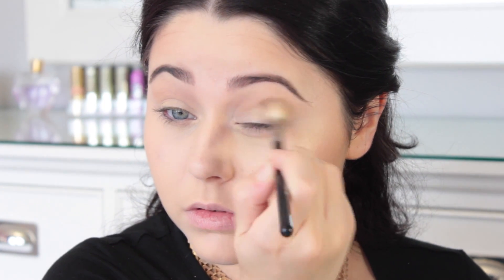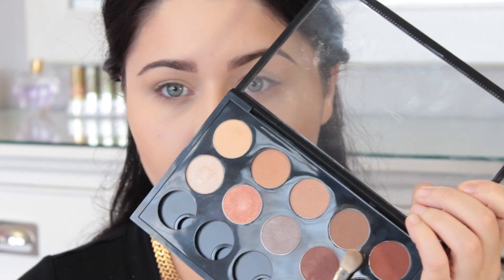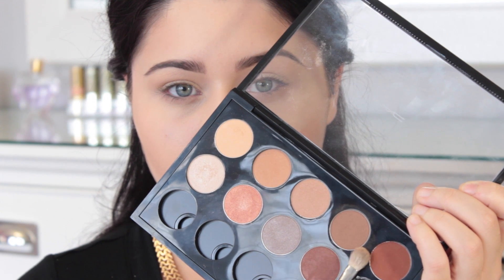And whatever I do to the top, you'll see that I do to the lower lash line as well. So I take that same shade and put it on the lower lash line really messily, and just do a very soft, smoky, messy bedroom eye type of look.